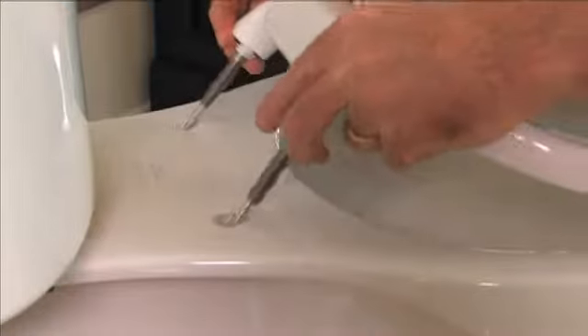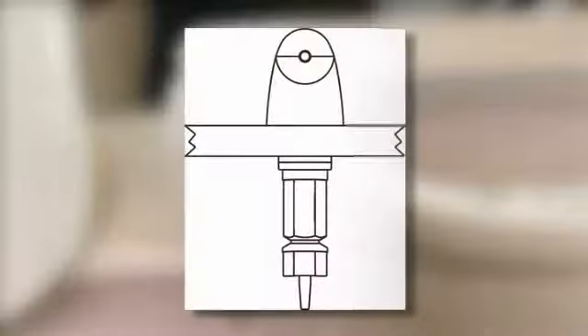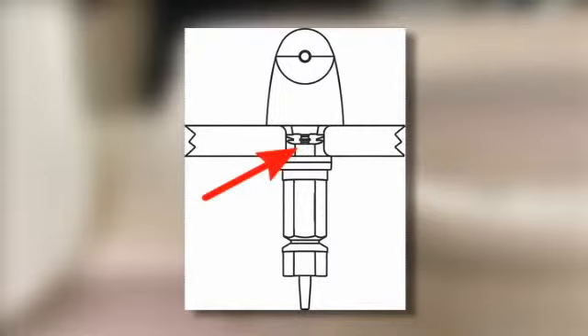Then place the bolts through the toilet's mounting holes. The molded bushing on the bottom of the receptacle is engineered to fill the space between the bolt and the hole for a snug fit.